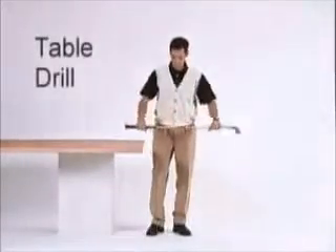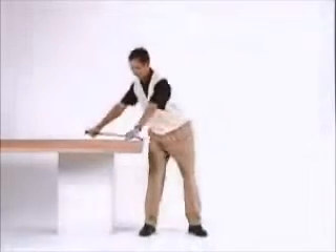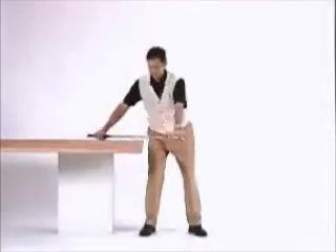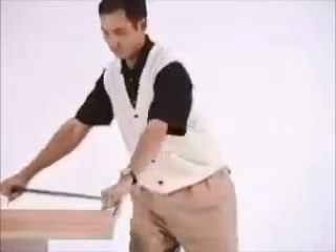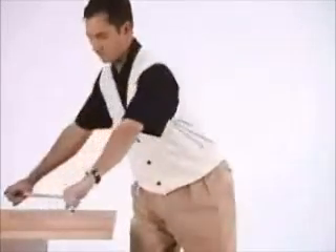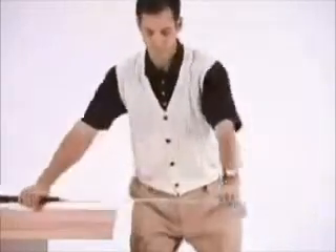The table drill is done to promote a proper weight shift during the golf swing and to prevent too much hip tilt at the top of the swing. All you need for this drill is a golf club. Assume your address position with your arms extended and hold the golf club so that it is parallel to the ground as if it were the handlebars of a bike. Your arms should be hanging just as they are at address.